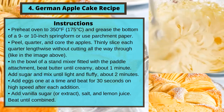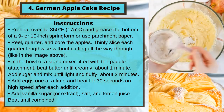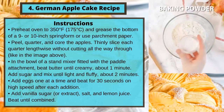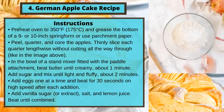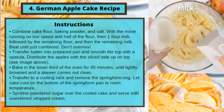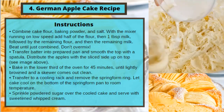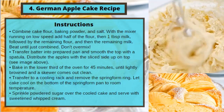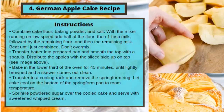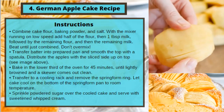Add eggs one at a time and beat for 30 seconds on high speed after each addition. Add vanilla sugar or extract, salt, and lemon juice; beat until combined. Combine cake flour, baking powder, and salt. With the mixer running on low speed, add half of the flour, then 1 tablespoon of milk, followed by the remaining flour, then the remaining milk. Beat until just combined — don't over mix.